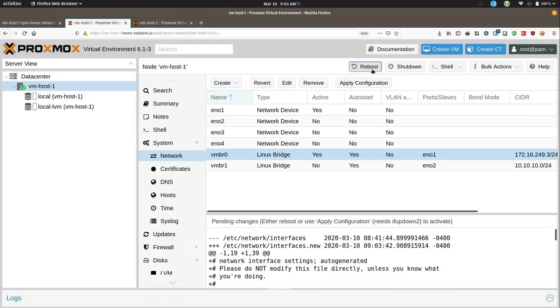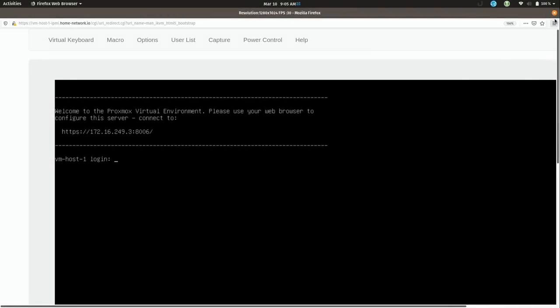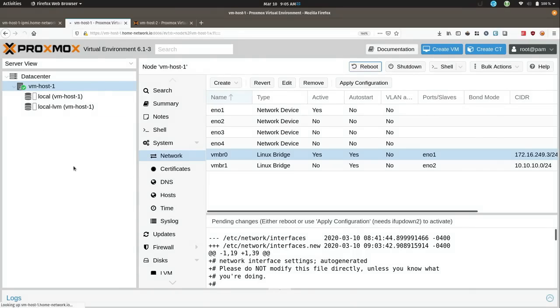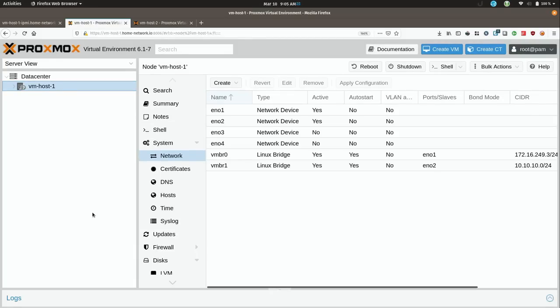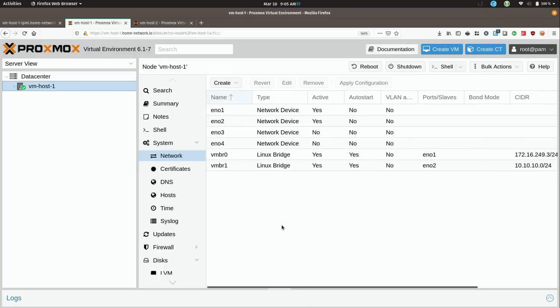I'll click Reboot, yes, and let it go. Refreshing just to make sure — and on the Network tab we do have that other network interface. Everything has been applied successfully.